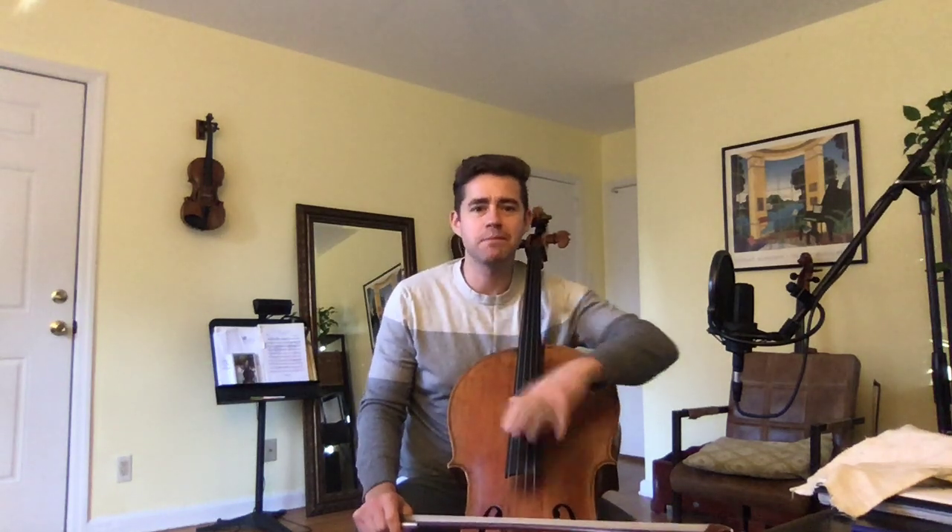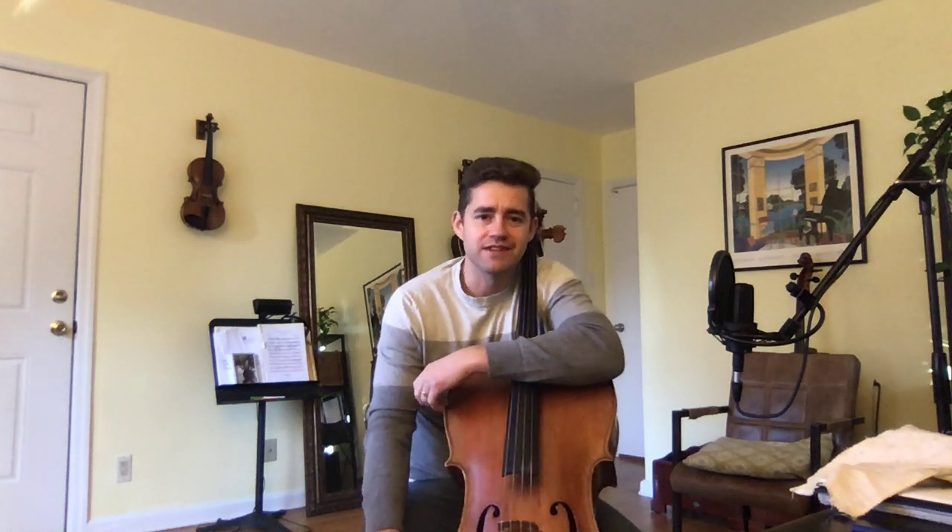Not perfect on that top shift that I had up to the high D natural there, but I didn't claim it was going to be perfect. So let's talk about a few things.